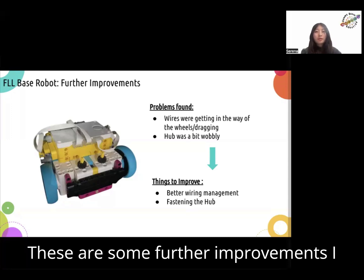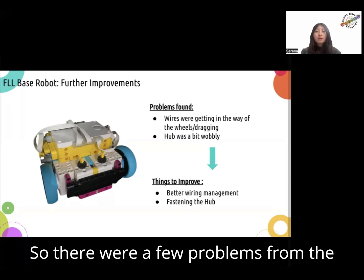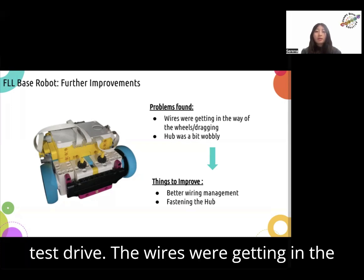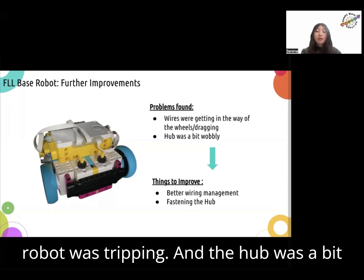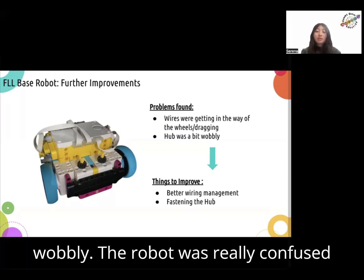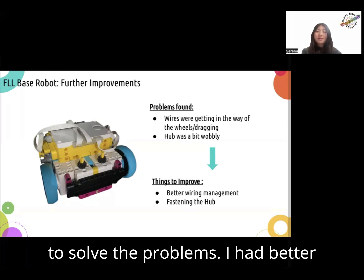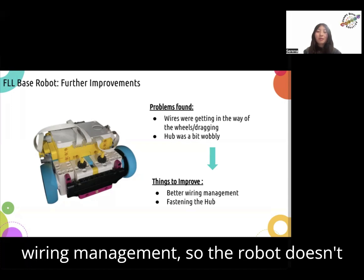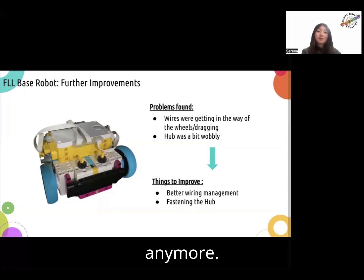These are some further improvements I made to my FLL base robot. There were a few problems from the test drive: the wires were getting in the way of the wheels and dragging, so the robot was tripping, and the hub was a bit wobbly. So I made improvements to solve these problems — I had better wiring management so the robot doesn't trip over itself, and I tried fastening the hub so the robot isn't confused anymore.